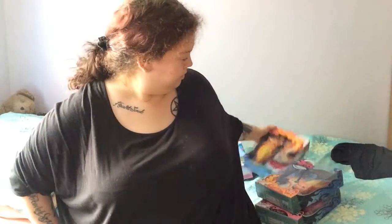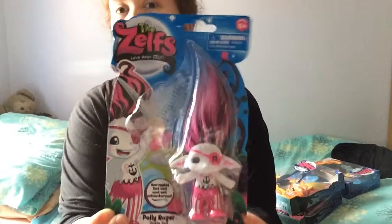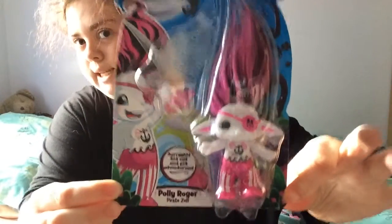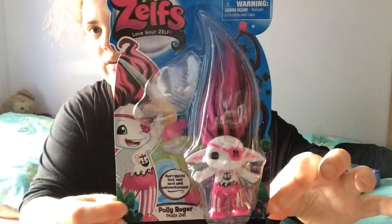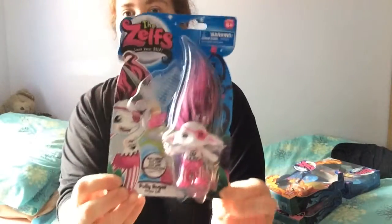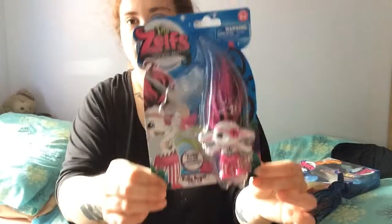Hi everyone, so today I thought I would show you some Zelfs that I got. I got some from different places and this is the first one that I got, which is Polly Roger, the medium. I'm not going to take some of these out of the boxes because I want to keep them in the boxes, but I might get doubles so I can unbox some.